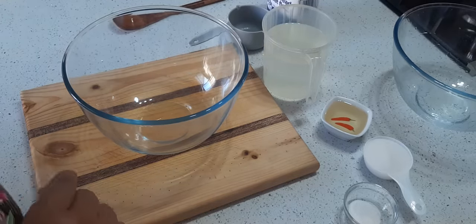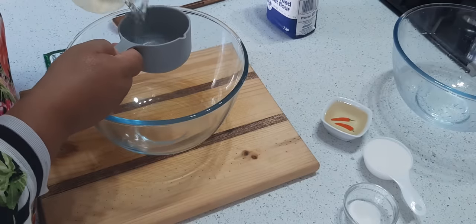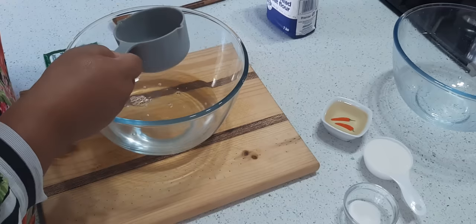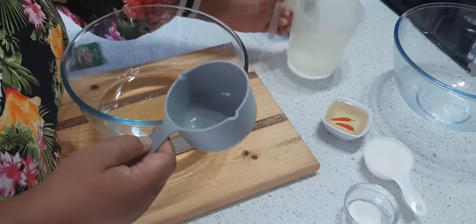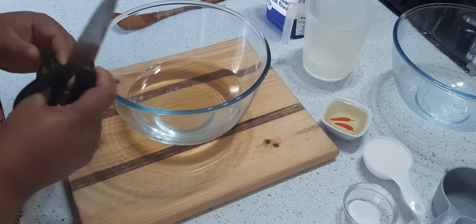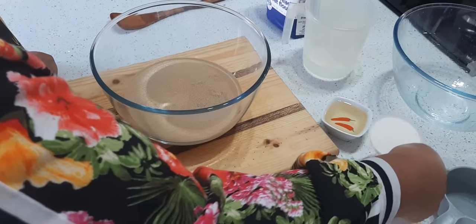Hello everyone, today I'm making fat cook so take note. First add the water — this is just lukewarm water, one cup, two cups and a half. As we go we can add more if we need. Two and a half cups of lukewarm water, then one packet of instant yeast.